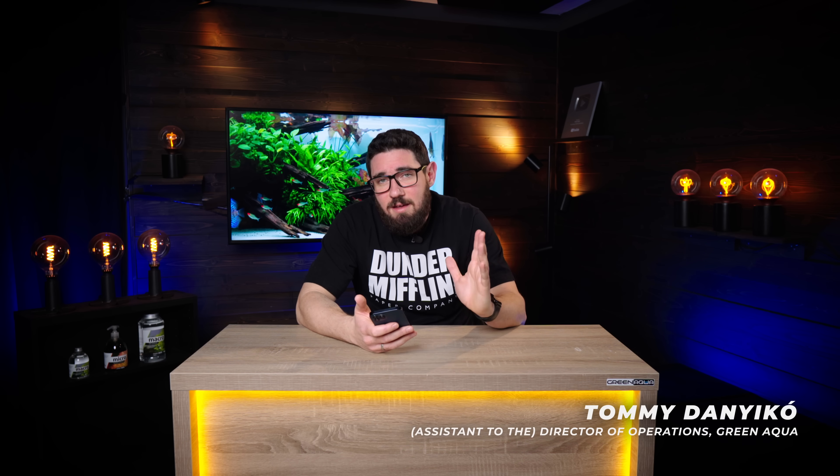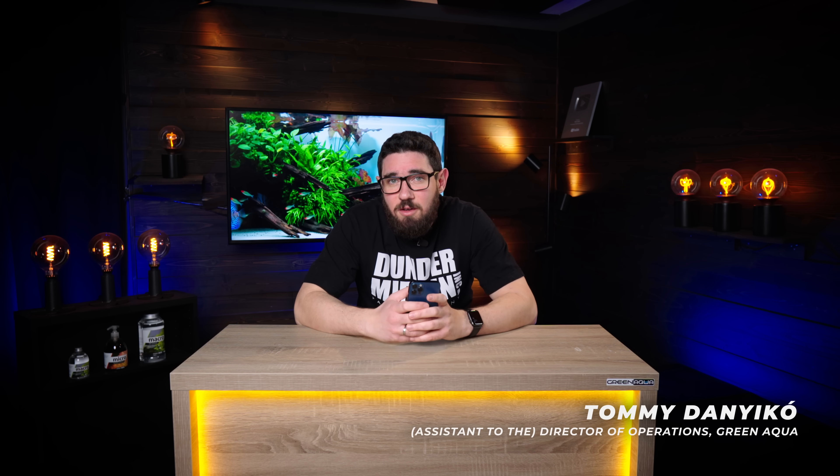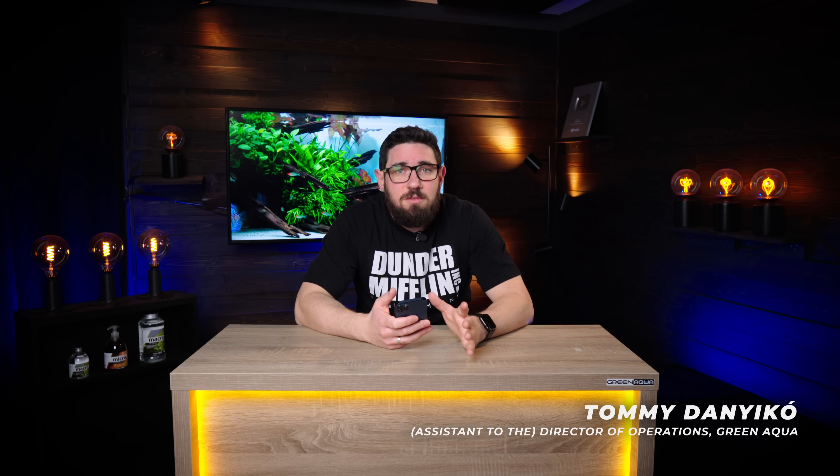Hello everyone! Today I'm here to talk to you about CO2 and all the possible ways you can get CO2 into your planted aquarium.